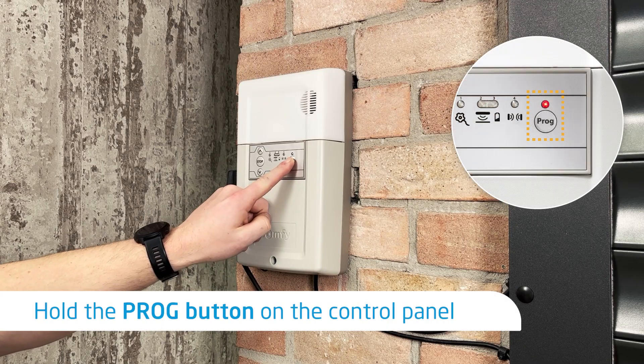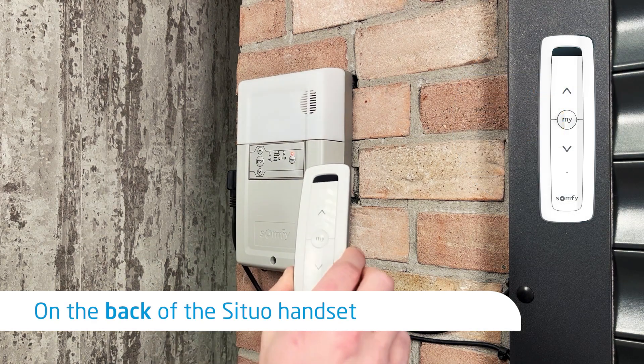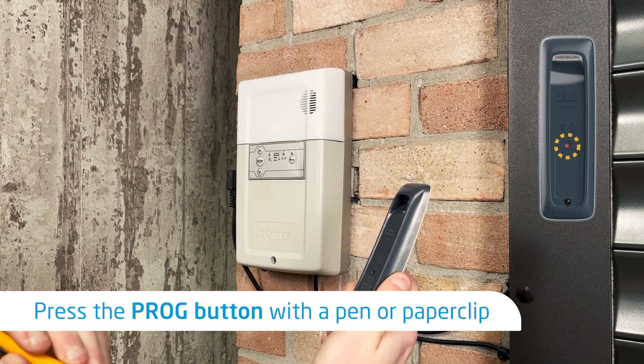Hold down the program button on the control panel — the light will then go solid red. Take your SITUO handset and turn it over, then use a pen or paper clip to do a quick press on the program button.